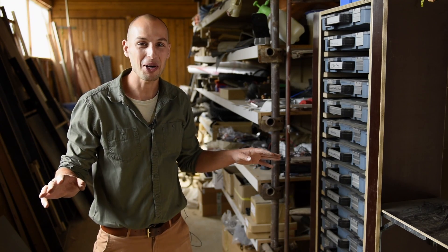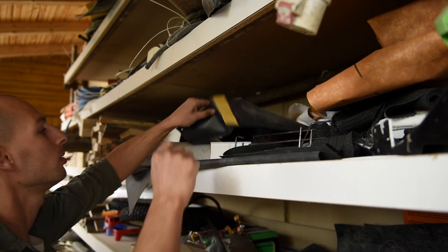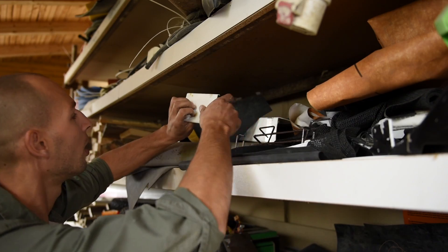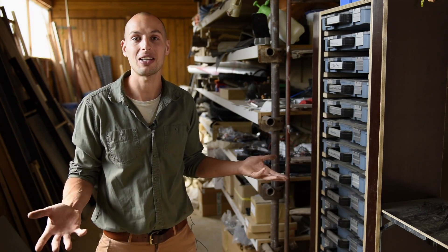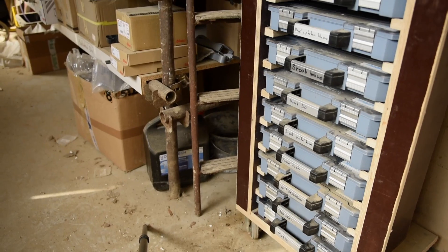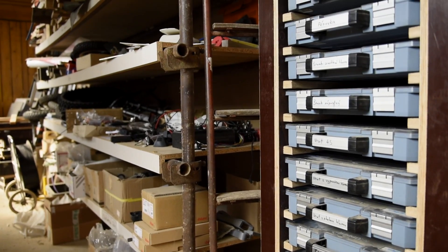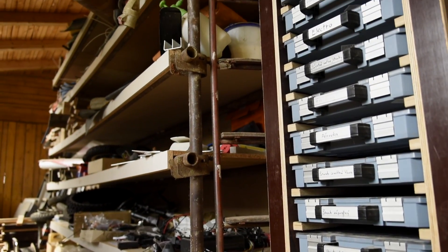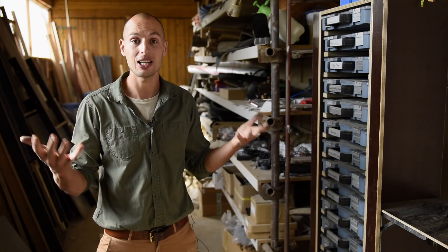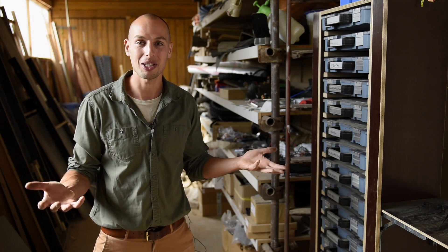This is a shed next to my workshop where I keep all the material I collect over time. This is also my scrap management. I'm a big believer in recycling things and giving them a second life. As I find different materials — plastic, metal, aluminum, anything — I just stock it here. And when I'm working on a project and need a specific material, I know where to find it and I'll just reshape it to my needs.